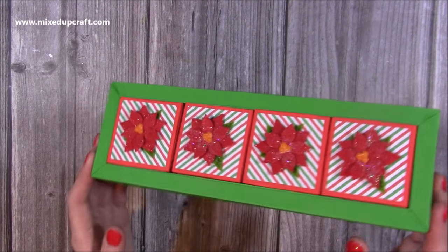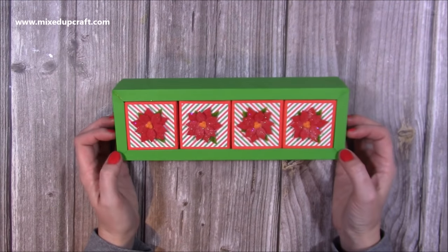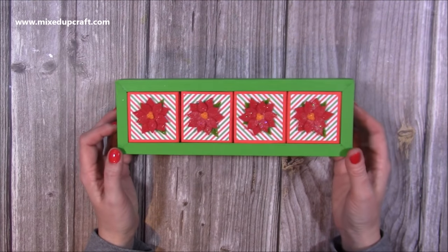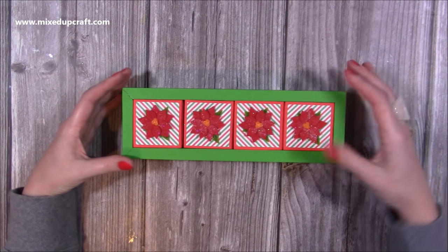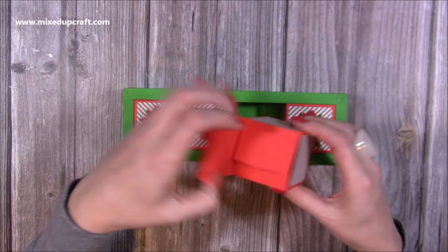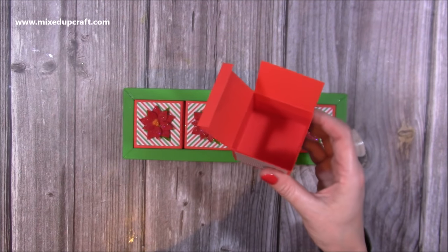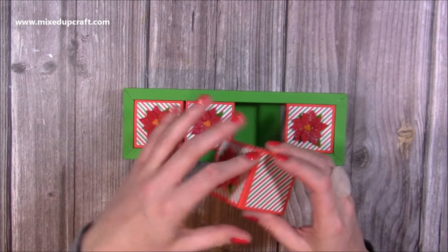Hi everybody, it's Sam at Mixed Up Craft. Thank you for watching my tutorial. Today I'm going to be showing you how to make this gift box. I'm going to call it 'boxes in a box' - there are four boxes inside one casing. You just lift up any one and it opens up and you have your space for your gift. It will fit a Tonic's tea cake.